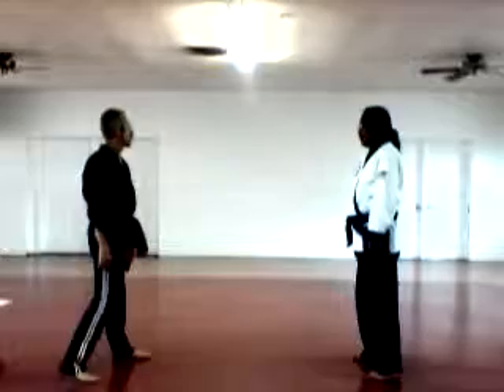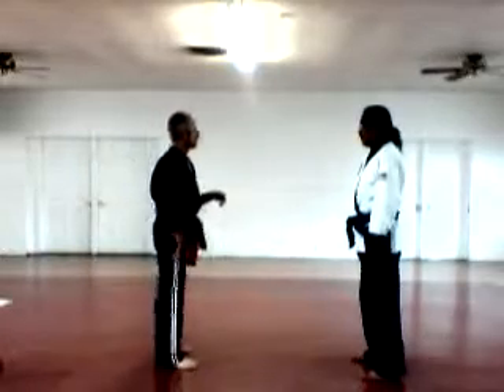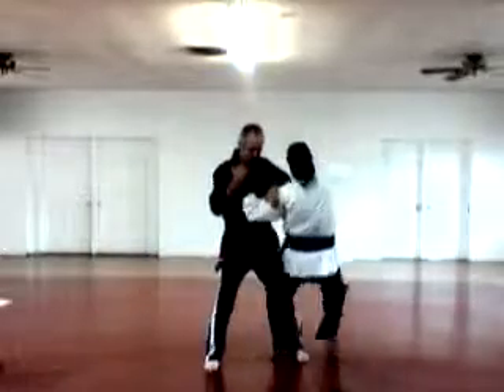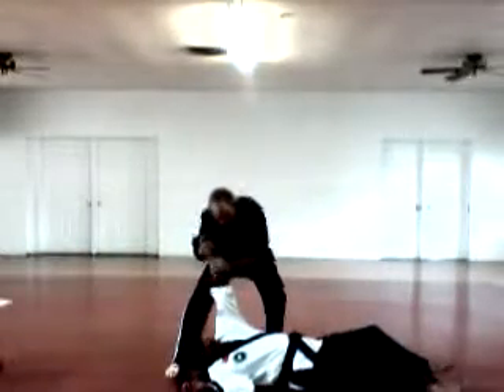Grab here. Grab them here. Go ahead here — take them down. Reverse punch. That's A.